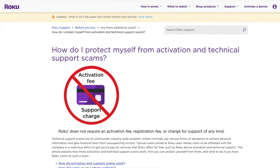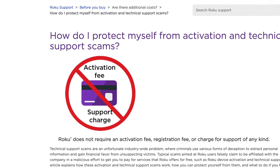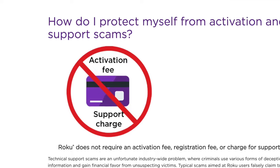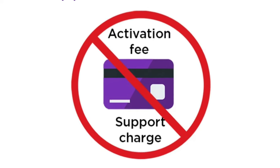By following my instructions, I'll also help you avoid Roku setup scams. If you don't listen to anything else I say, just remember this: you do not have to pay to set up or activate your Roku device.